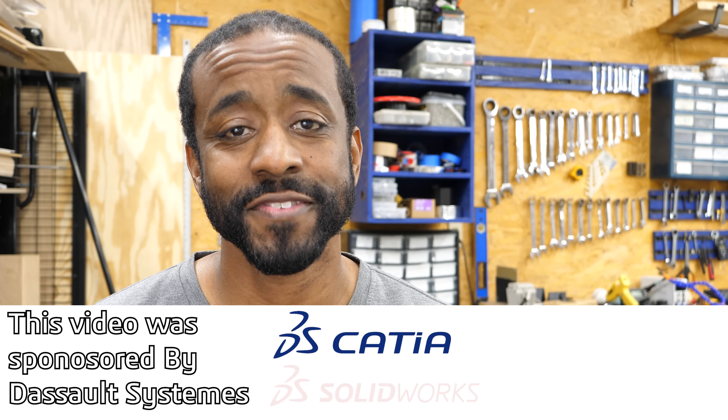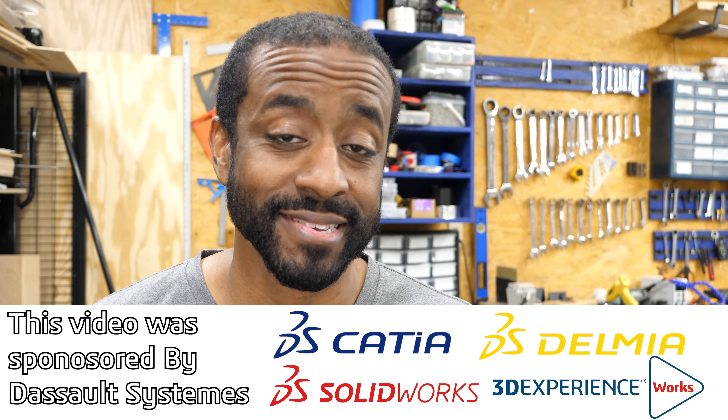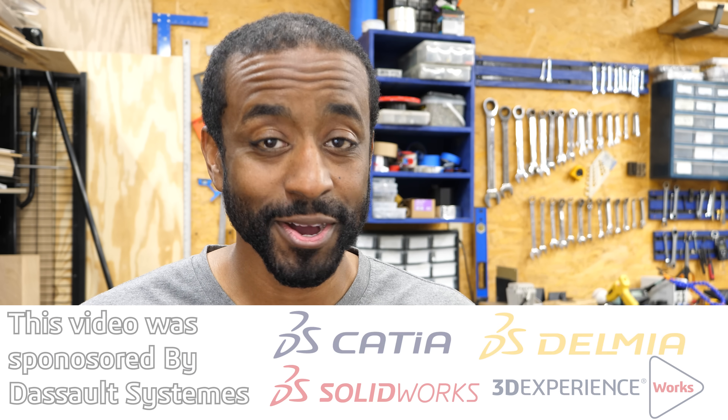So today I'm going to combine those two ideas and I think you'll find this very interesting. I do want to take a minute to say thank you to Dassault Systems for sponsoring this video. They're the ones who made the connections, funded this trip, and gave me access into this amazing place. They also happen to be the makers of CATIA, which is one of the software packages used at NAYAR in the reverse engineering process. I'll tell you more about that later in the video.